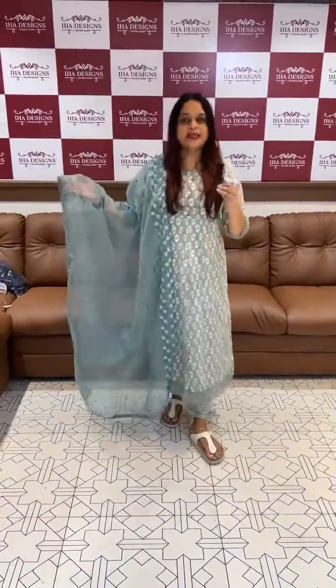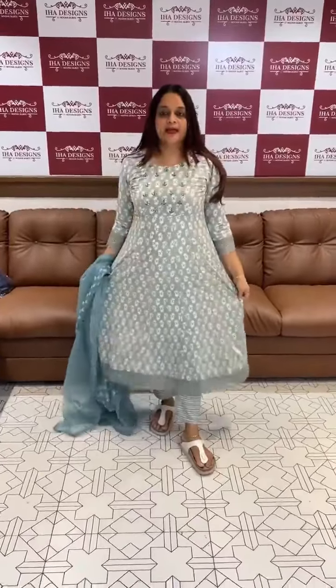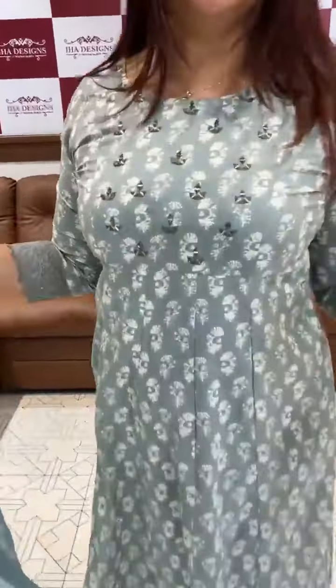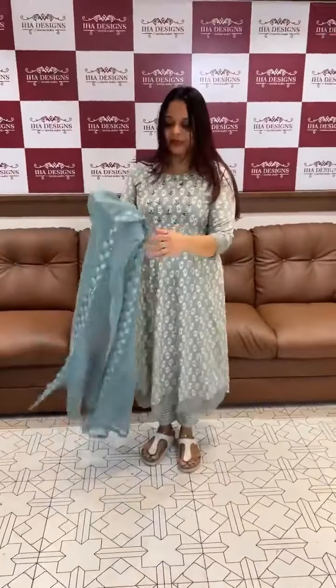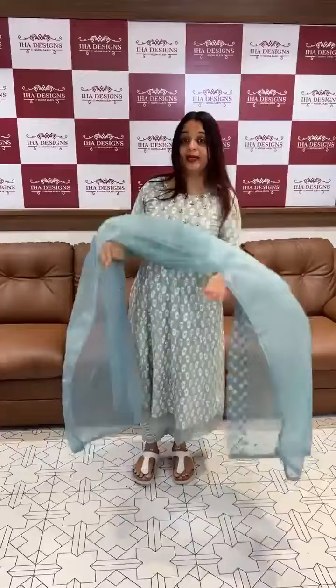It is a greyish slim. We have made a panel in the center portion with hand highlight. Flares, sleeve lines, and lace borders with pencil pants and organza. It is ₹1995.